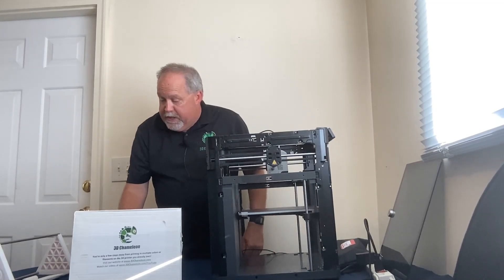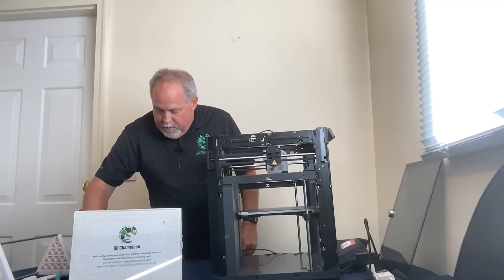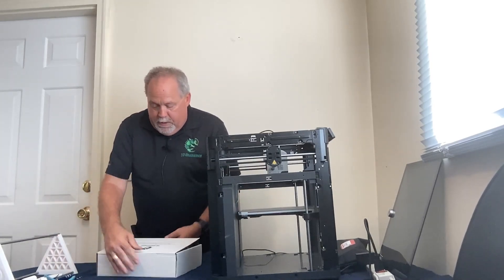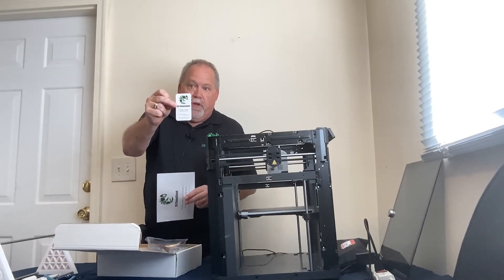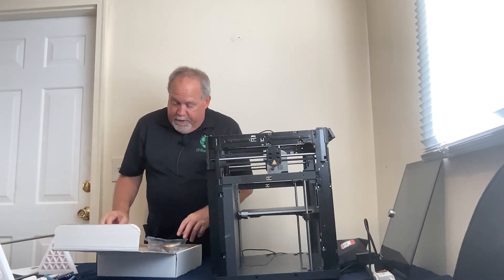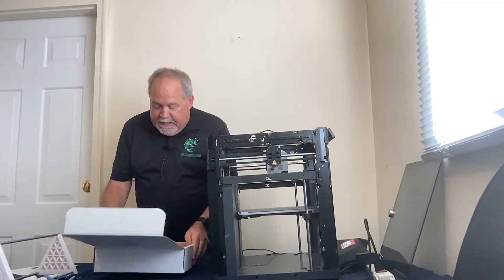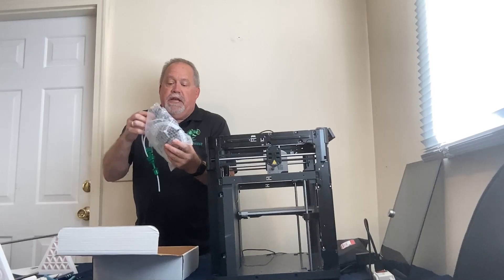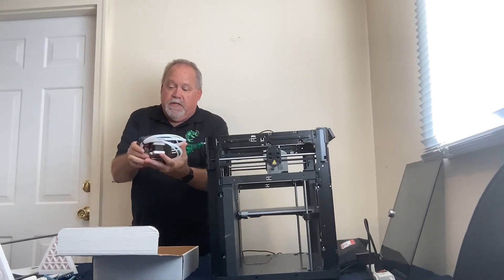Let's talk about what's in the box and open it up. Once you get your 3D Chameleon, you'll find some documentation. The most important thing is my email address on my business card — feel free to email me with any questions. There's some packing material, and inside is a bubble-wrap bag with the 3D Chameleon already assembled inside.